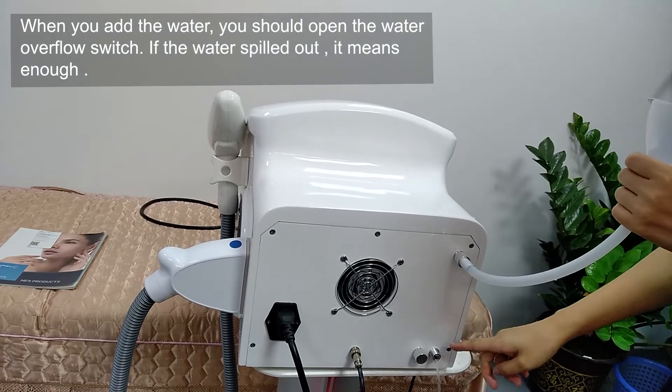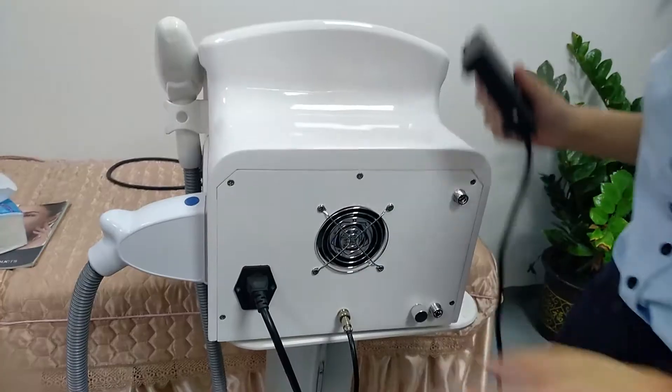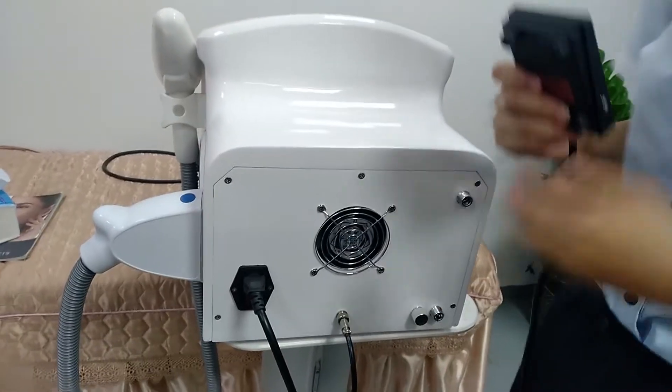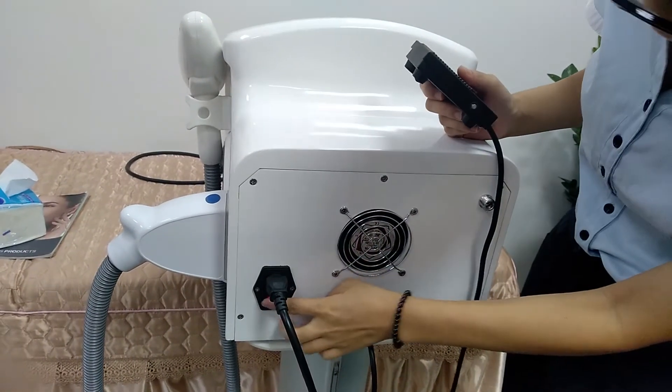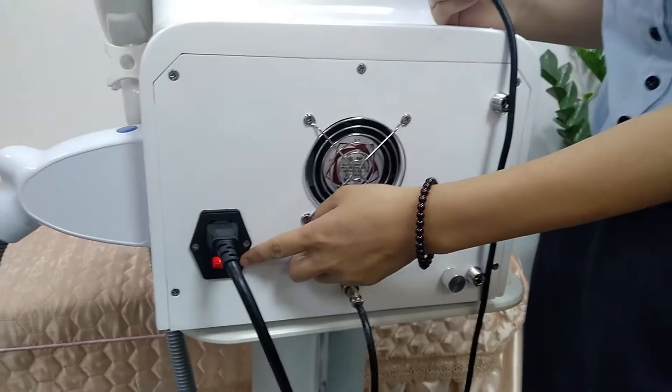The water is coming out of the overflow. It means the water is enough. And now we can turn on the switch. You can see the light is on, which means it can start working.